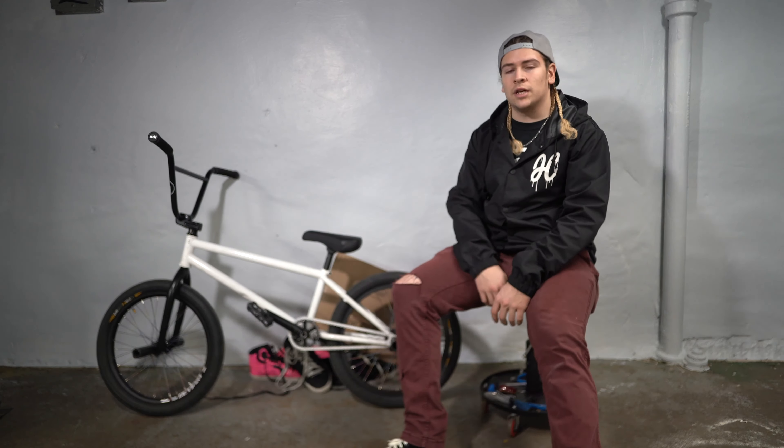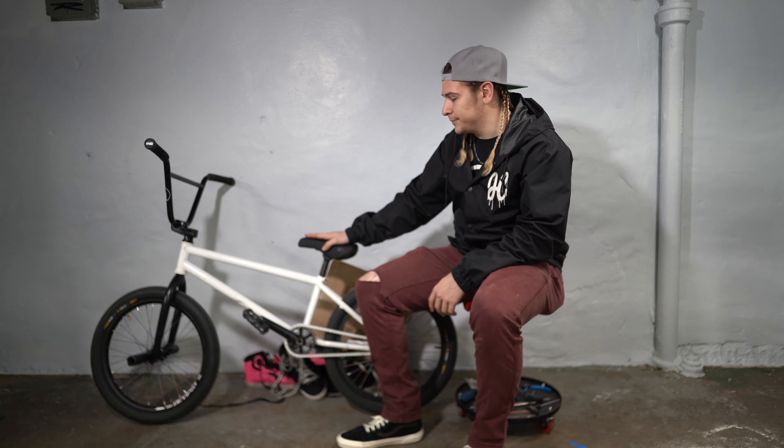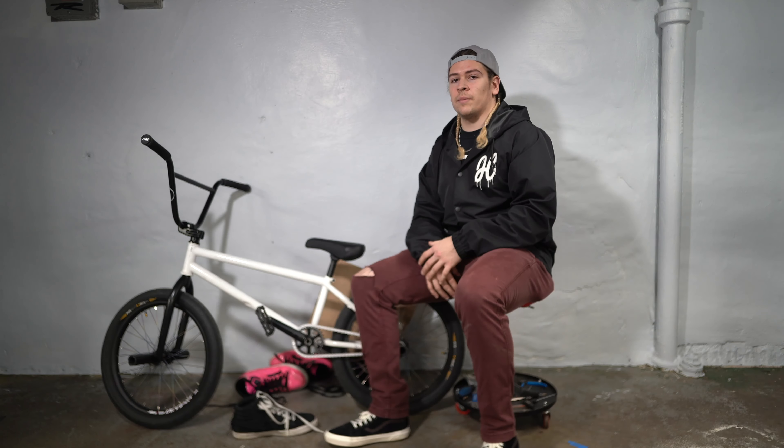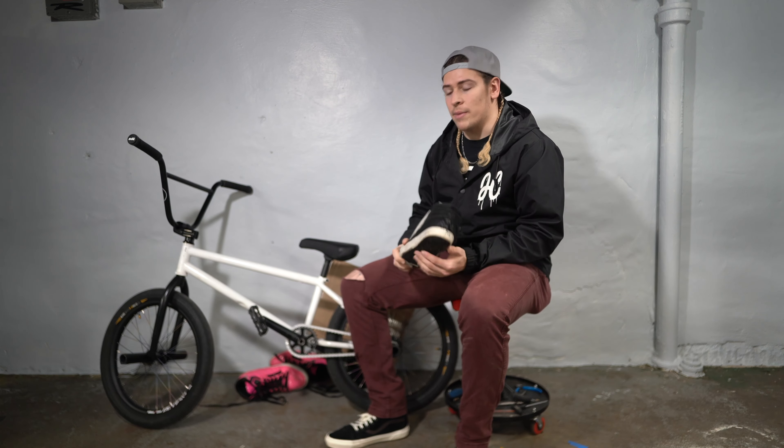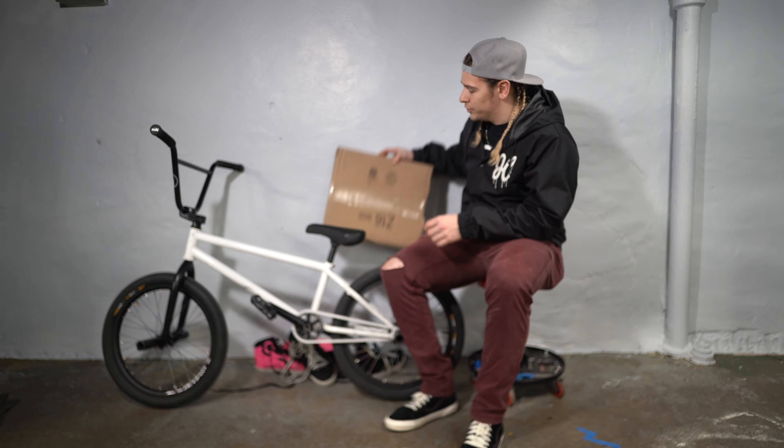My secret shoe test shot — let's get it. What's up, I'm Jacob Hager and today I'm gonna tell you my favorite shoe for riding BMX. I also have a brand new pair of shoes right here.